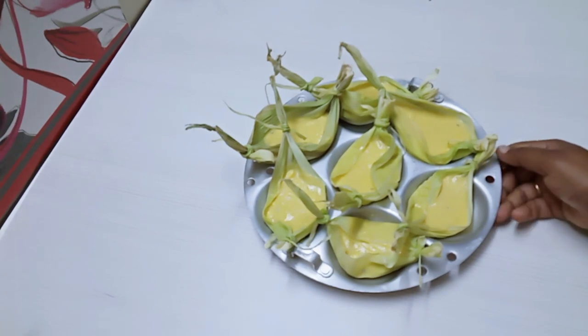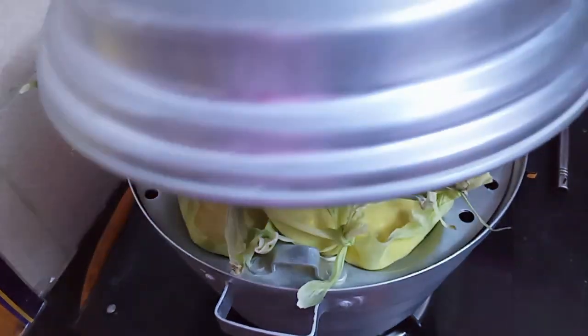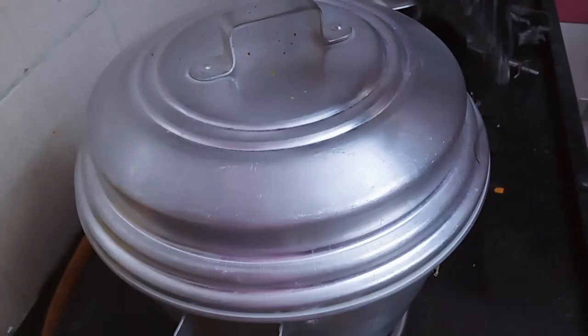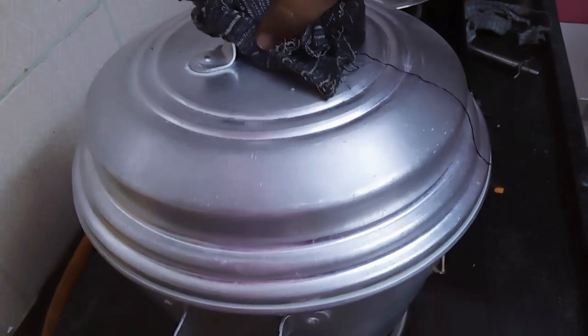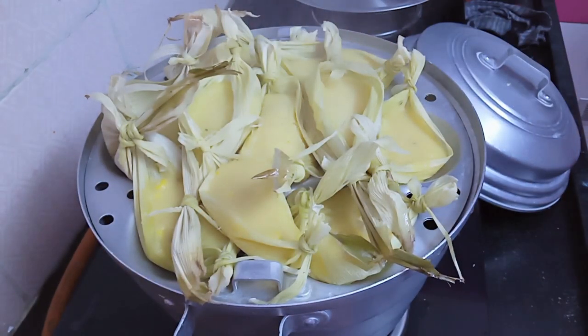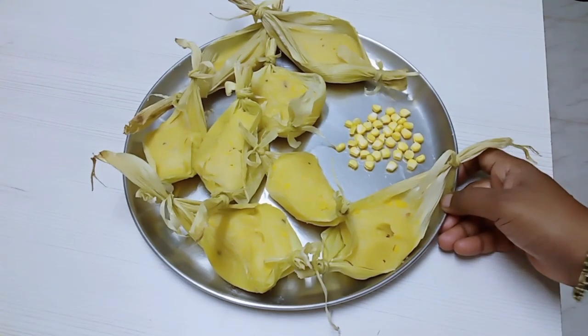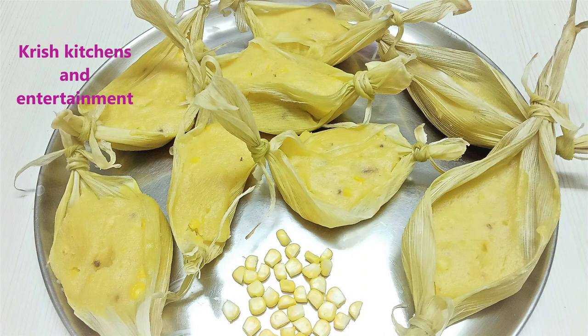Now let's put the corn in for 20 minutes.